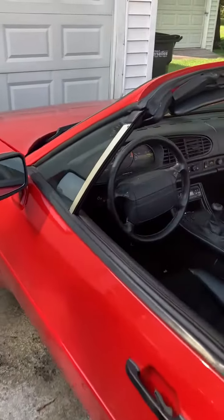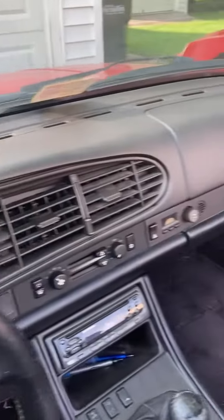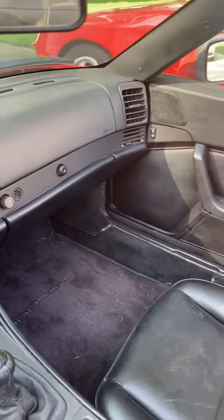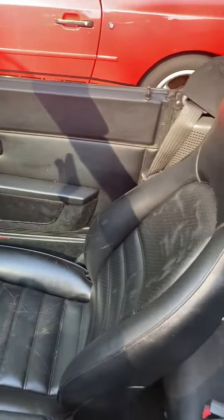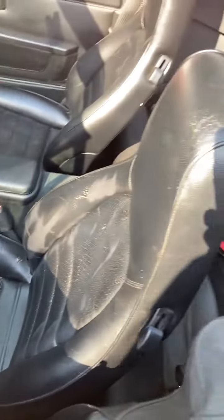The dash does have the cracks — we had a cover on it, I took that off so you can kind of see how bad it is. Spray dyed the seats, we'll be doing it again, didn't take the best.